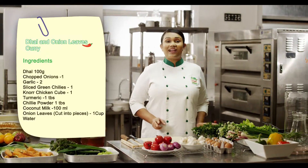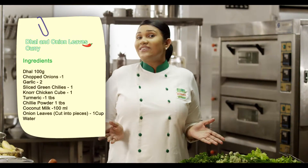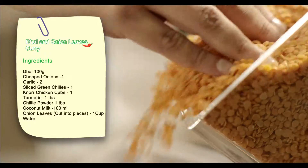With Noor, you can enjoy dal in 7 different ways for 7 days. Here's a dal and spring onion leaves curry.